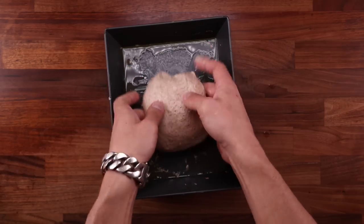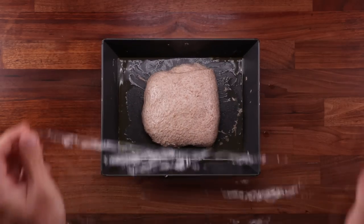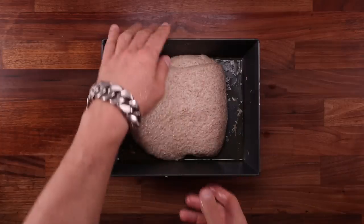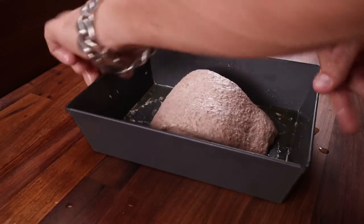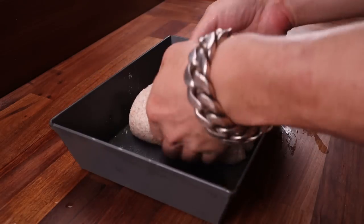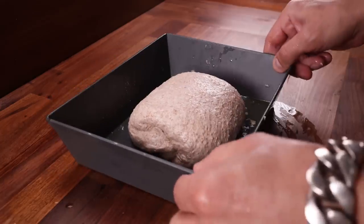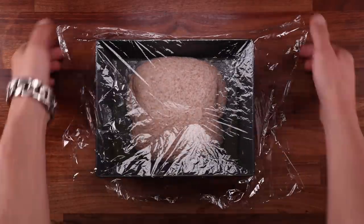By the way, I have a whole episode about folding in the steps of baking playlist, so check it out after you watch this video. Cover this once again and leave it to ferment for another 20 minutes — it is fermenting quite rapidly. The second coil fold is performed exactly the same as the first one. It is important to note that every subsequent fold needs to be performed more gently than the previous one. As the dough is fermenting, it's becoming more fragile, and if you manhandle it, you might knock out those fermentation gases. We'll give this another 20 minutes and then the final fold.